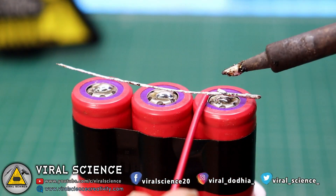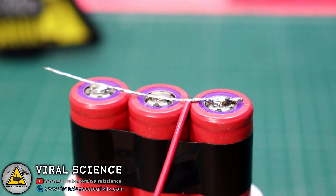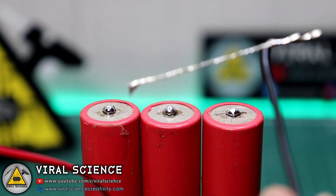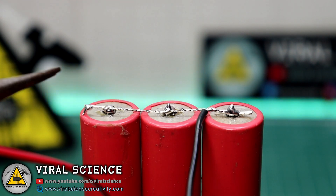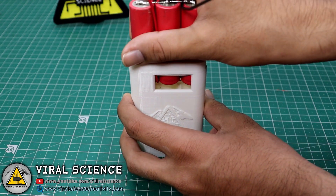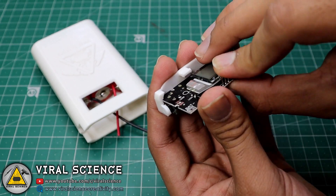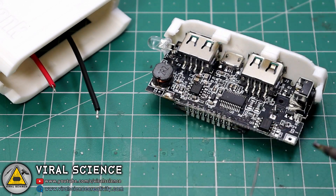First, we will solder all three positive points of our batteries together in parallel format. Now we will solder all the negatives together. Then we will solder the positive and negative points of the battery to our power bank module.